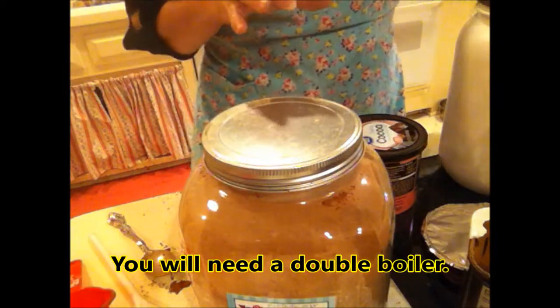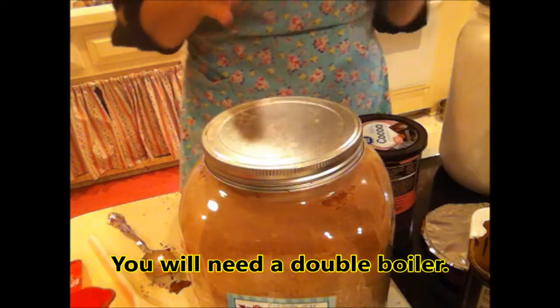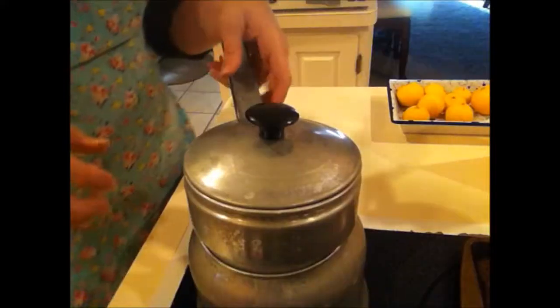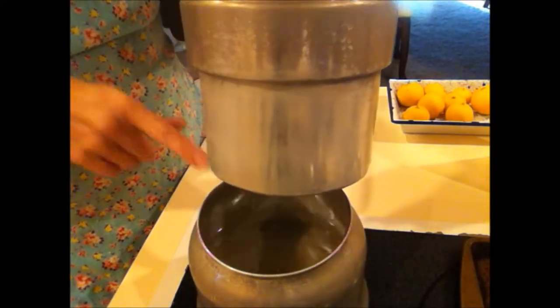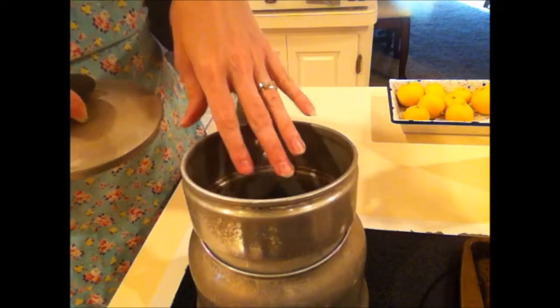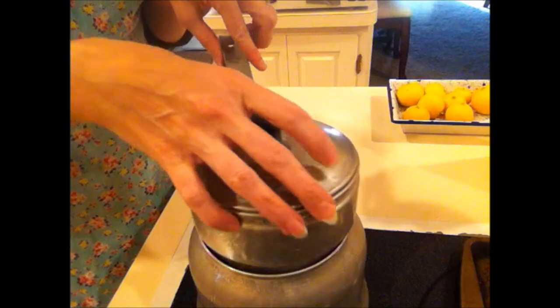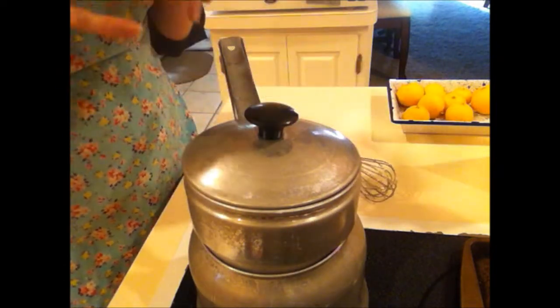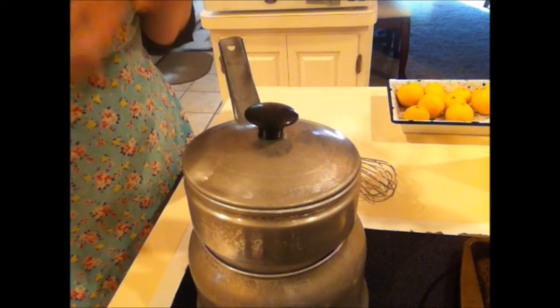Let's get my water going. We're going to use a double boiler. If you don't have a double boiler, you can make one yourself by getting two pans — one that will fit in another one with room to put water in it. The way the double boiler works is you have a small pan that fits on top of the water. The water boils and it allows for a slower cooking inside, and the exposure to direct heat is minimized, because if you're melting something you don't want to burn.